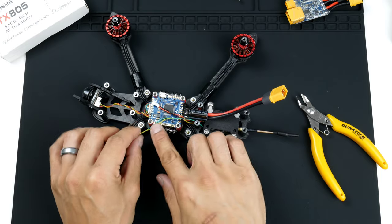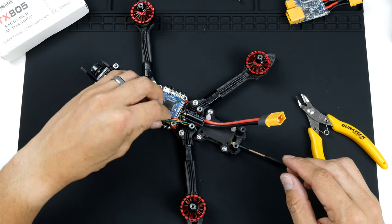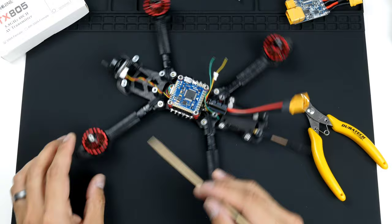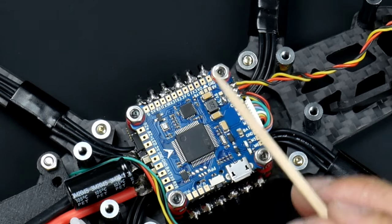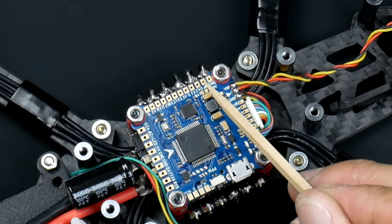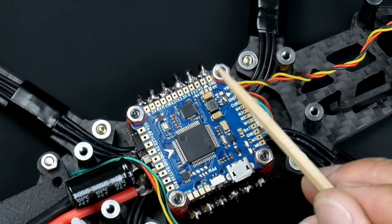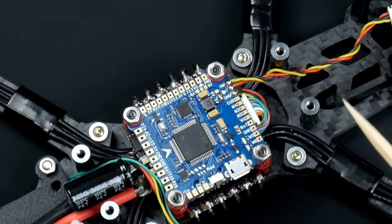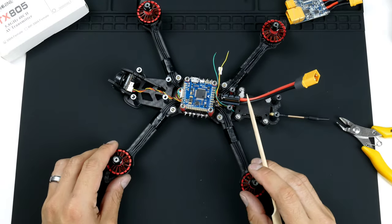I'll show you again where the pads need to go. On the flight controller — I'll turn it this way so we can read it better — you'll see there is the video out, there's a power here that supplies power to the video transmitter, the ground, and also for smart audio we'll be wiring it up to TX3, which is a UART port. That's where the wires will go.